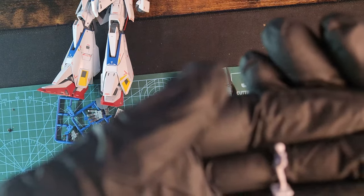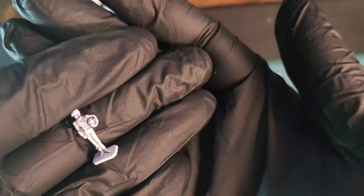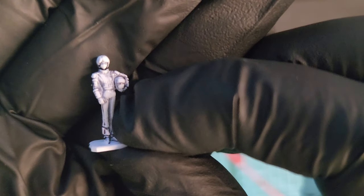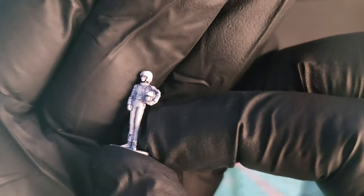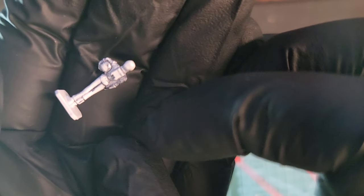This is the small miniature that the kit comes with — this is the pilot, I think it's Camille Bidan. I painted it a little bit so it can reveal some details and looks nice. It's a nice miniature.